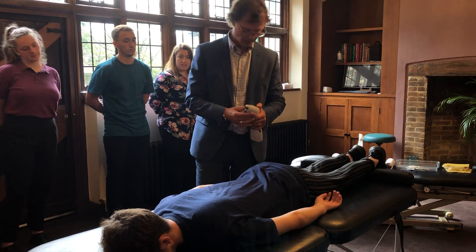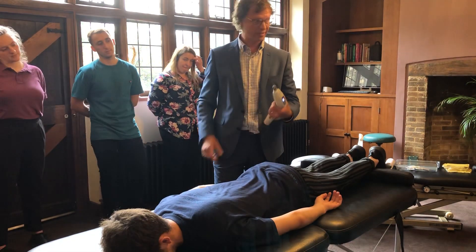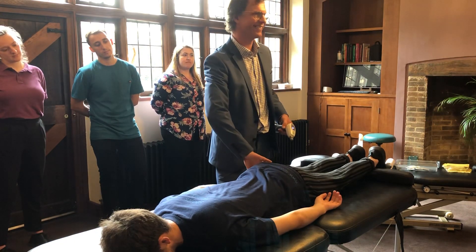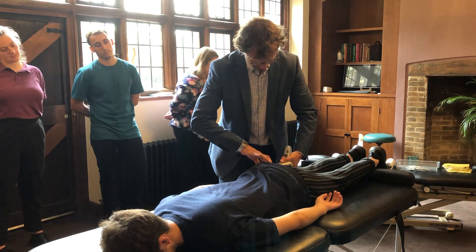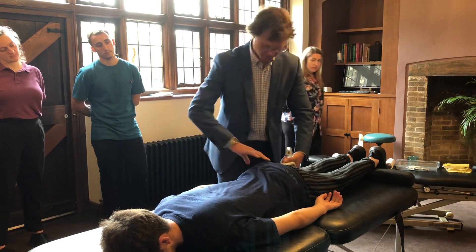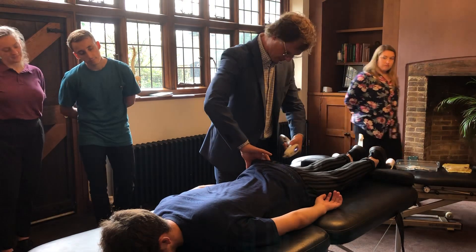Right PD already. Rookie error there — press the button to get it started up with the weight. Might look at this again. Try to get as posterior as possible. Up onto that sacrotuberous movement.